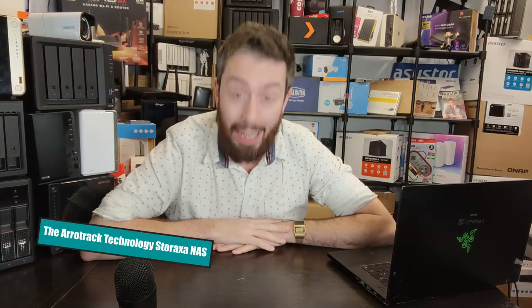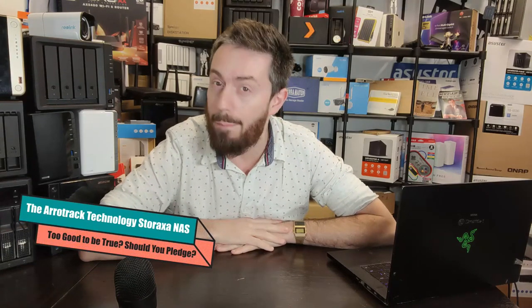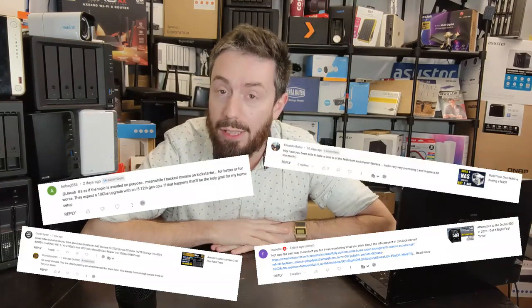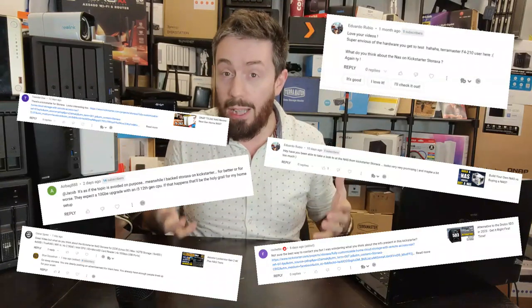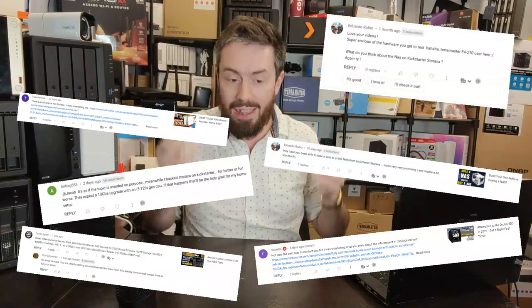Hello and welcome back. Today I want to talk about a certain Kickstarter NAS, the Storaxer. A little bit of background: for the last month, maybe month and a half, quite a lot of you have been messaging me and Eddie at NAS Compares about a particular Kickstarter that is really buzzing to the surface. It's appeared on a lot of editorial platforms, and when it comes to network-attached storage, it seems to be the very definition of 'too good to be true.'